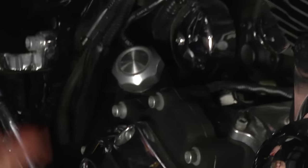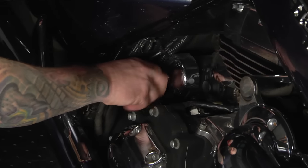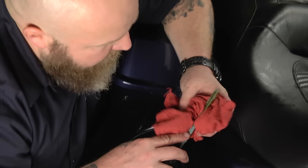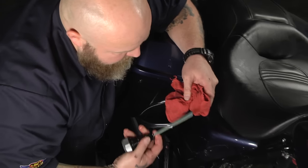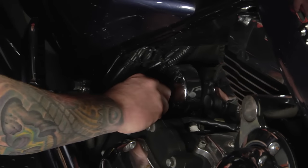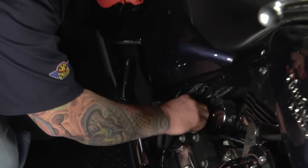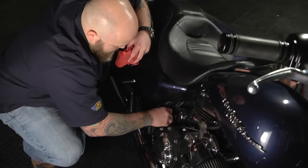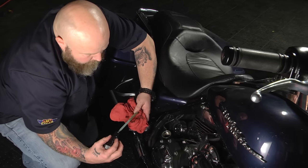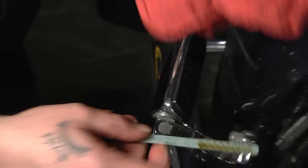We ran the bike, pulled it off the lift, and now we have it sitting on the side stand. We're going to check the oil level. Pull the dipstick off, wipe it off, and stick it back in to get an accurate reading — make sure no lint from the rag goes back in. Screw it all the way down, then pull it back out and read the level. We're right to the top of the full-hot mark. The bike just ran, so we're about perfect, right where we need to be.